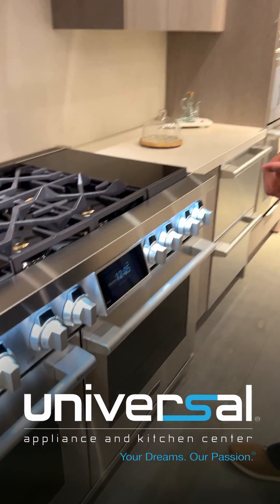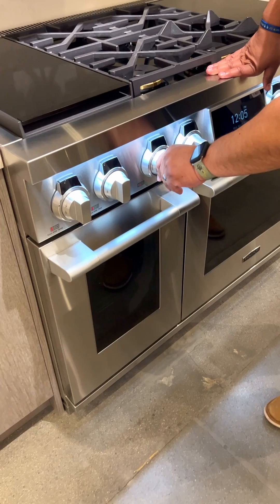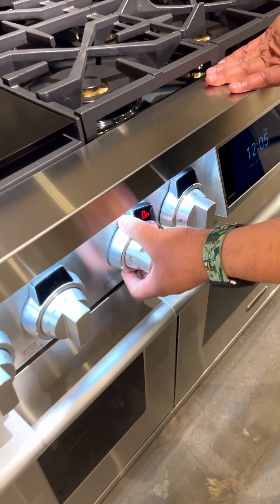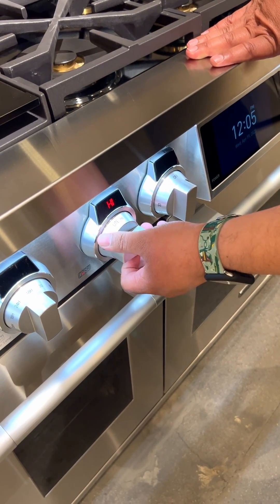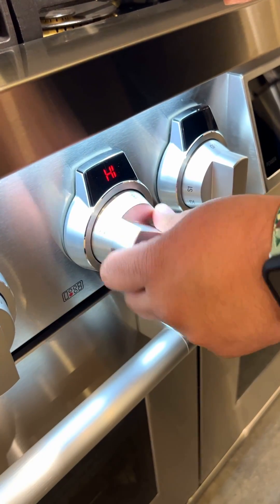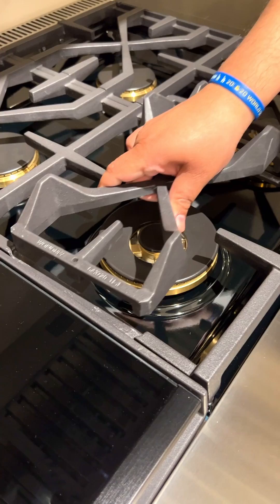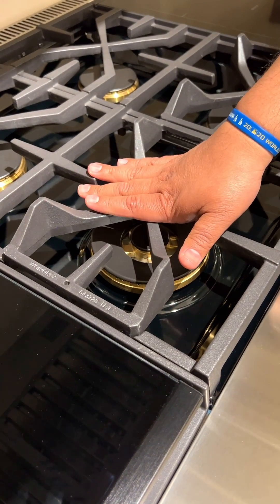Here we have the signature 48-inch range. This is a very unique item. Whenever you're cooking anything on your burner and you turn this on, you can actually start moving this over and start putting a timer on this. You can also adjust the burners and reverse them to have wok cooking.